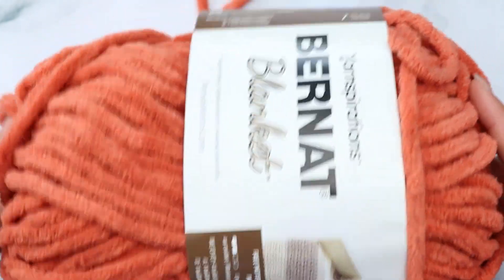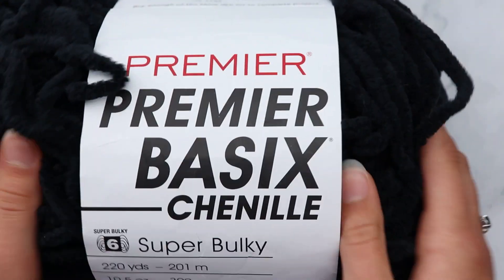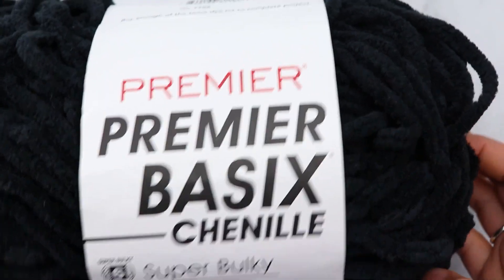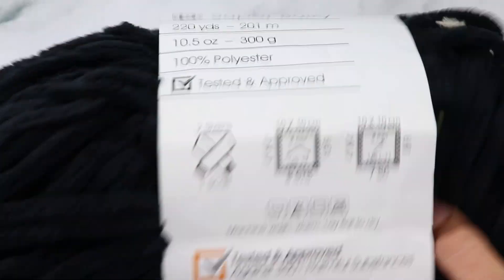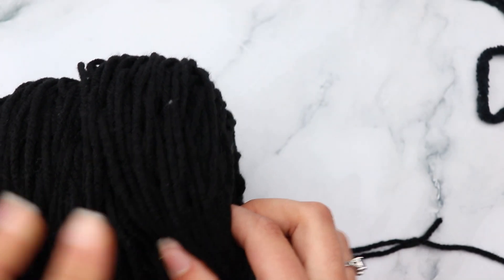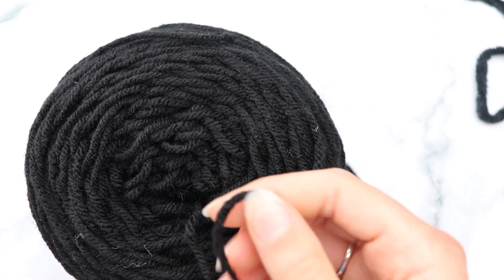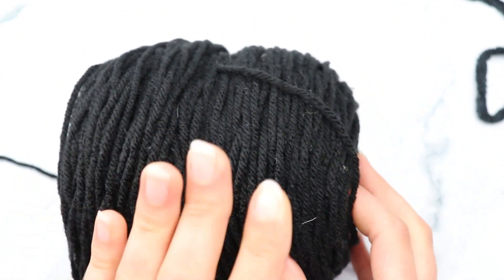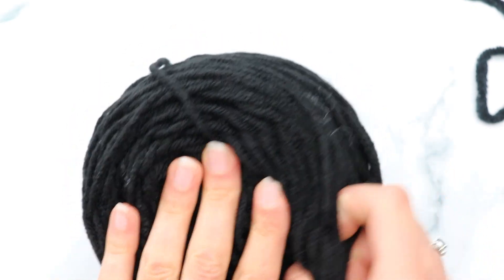Today's video I'm going to be using Bernat Blanket yarn in the color Orange Leaf. You'll also need some black yarn — I'm using Premier Basics chenille, but Bernat Blanket yarn is almost exactly identical, so just a black number 6 super bulky weight yarn. You'll also need Bernat Blanket yarn in white. And you'll need a little bit of number 4 worsted weight yarn — Red Heart Super Saver in black — just for a little bit of edging, so you won't need very much at all.